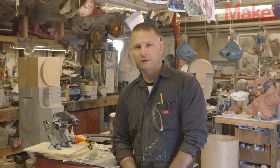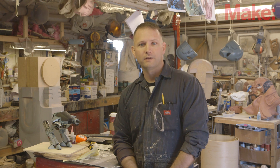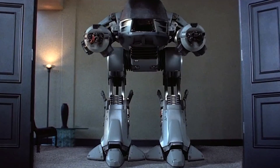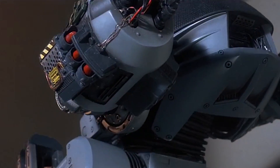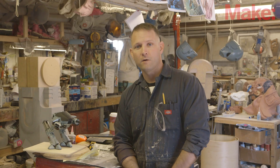Hi, my name's Sean Thorson. I make props and costumes for all sorts of different applications. And this year, to get ready for the Maker Faire, I'm building a giant bad guy robot from the original RoboCop movies called ED-209. It's going to be everything I can do to get it done just in time for the event, and here we go.